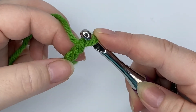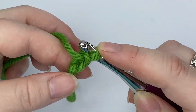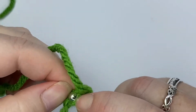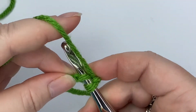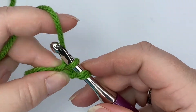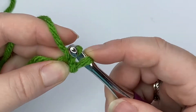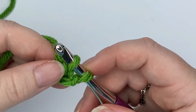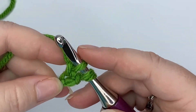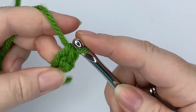Working in the second chain from your hook — the first chain you made — you want to insert your hook into the back bump. Then yarn over and pull up a loop, then yarn over again and go through just that first loop on the hook. This is making your foundation chain.